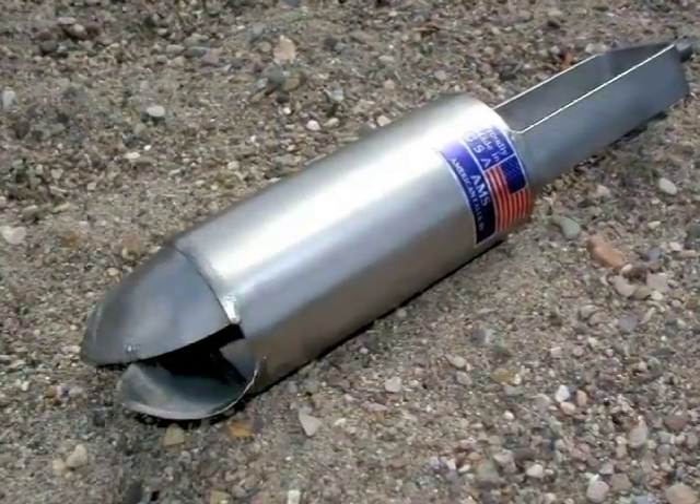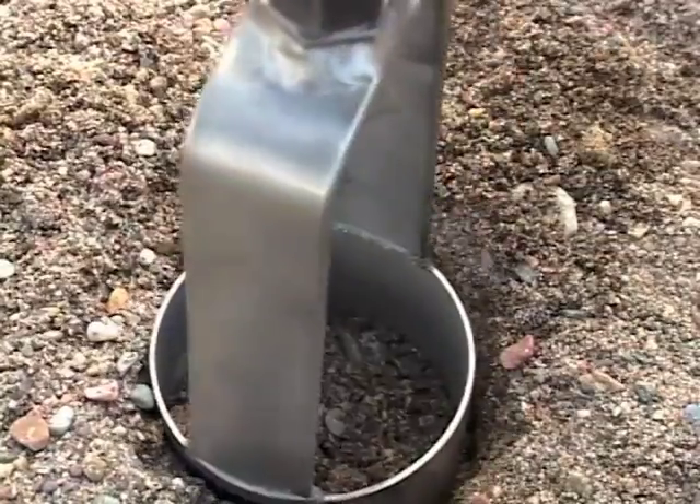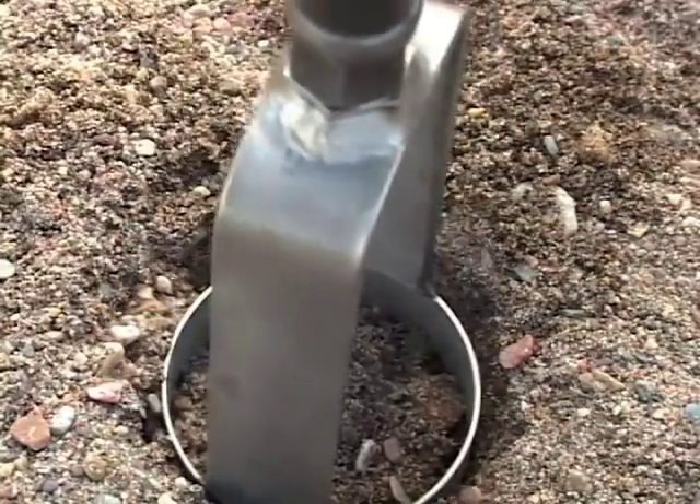The sand auger is designed for use in extremely dry, sandy soil. The bits are specially formed to retain loose, sandy samples.